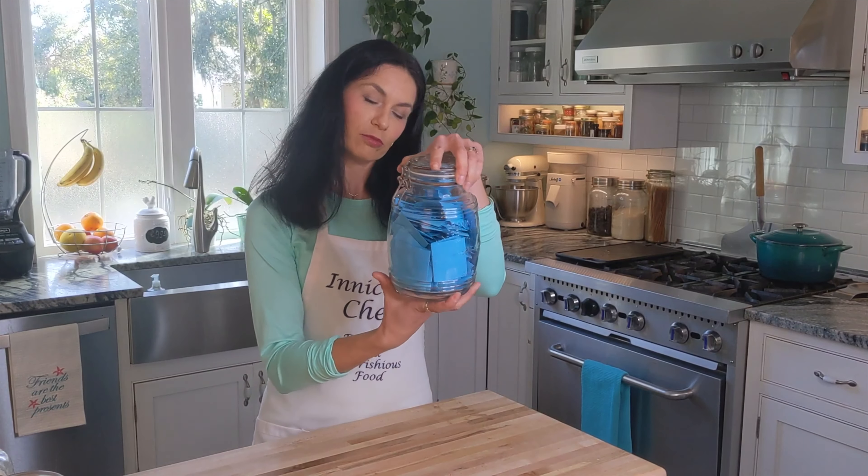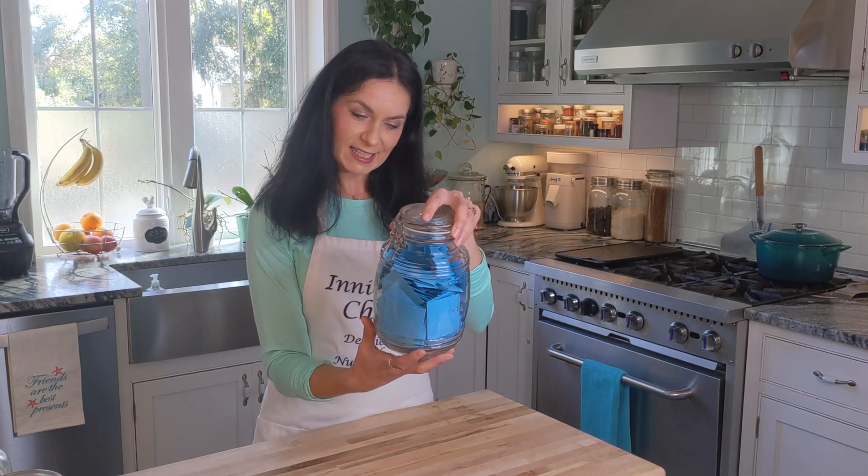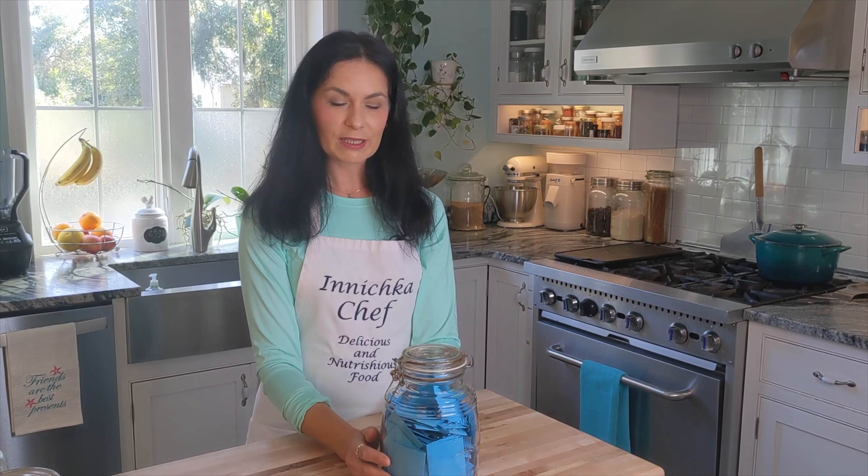Before we get started, I want to explain what we're going to do at the end of this video. A couple weeks ago my boys created for me a large jar with tickets - it's from my wish list of recipes that I would like to share with you this year. I will choose one ticket and we'll see together what I'm going to make next time.